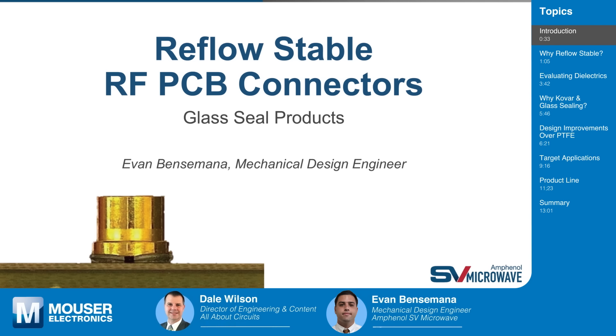Hi Dale, thanks for having me. I'm really excited today — this is a new topic for me to learn about. So why don't you tell our audience what we're going to be learning about today? Today we're going to be learning about reflow stable RF PCB connectors, how we make them, what goes into making them, and basically the main uses where you would want to use these RF PCB connectors.